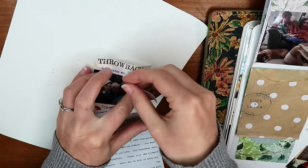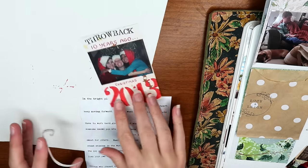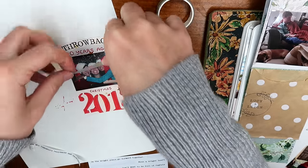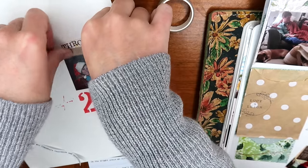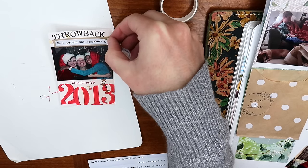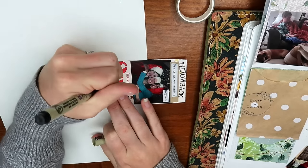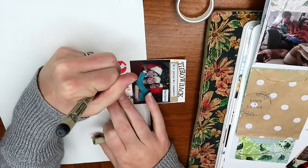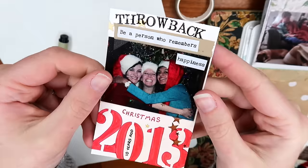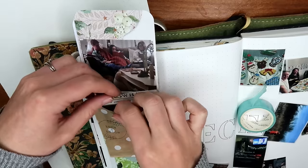I would encourage you to think about some of your favorite memories from before you journaled and think about how you might incorporate them into your journal now. When memory keeping, we can sometimes assume we should only be recording memories that just happened — daily journaling of the day before or a recent trip. But there are so many wonderful memories from our lives that happened long before we even started journaling. Dig up some of those really old photos and bring them into your journal.